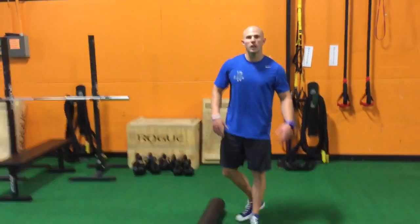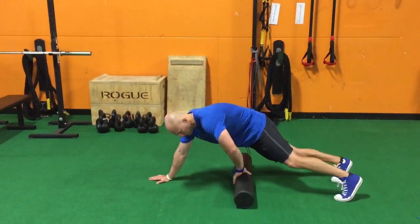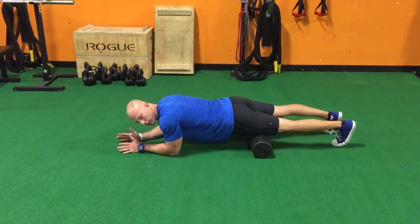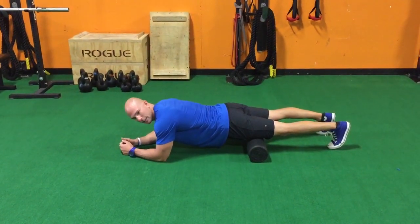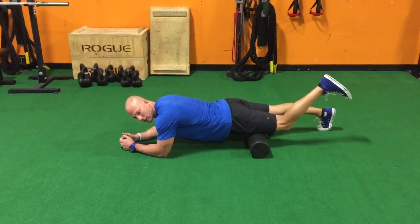We're gonna be on the foam roller here, rolling one leg at a time. Coming down on the stomach — you can see both legs look like they're on, but I'm actually rolling over to one side on my left side. The key is to get a good position at the forearms and hands, get good core activation, and then put all the pressure through the front side of that thigh on the left side.